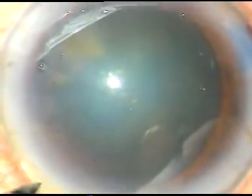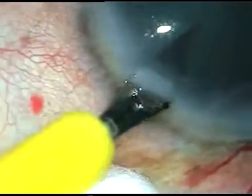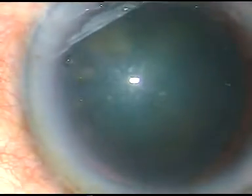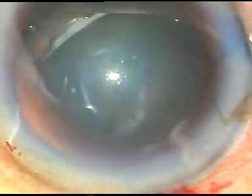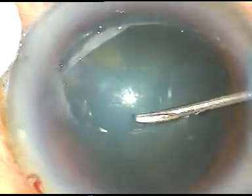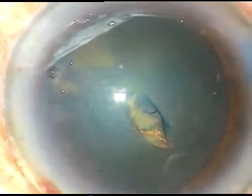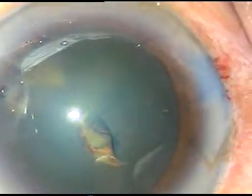Another sideport is made on the left side of the main incision for introduction of the chopper. Now the rhexis is to be made. I incise the capsule with this bent 26-gauge needle, raising a nice large capsular flap which is easy to hold with the utrata forceps.